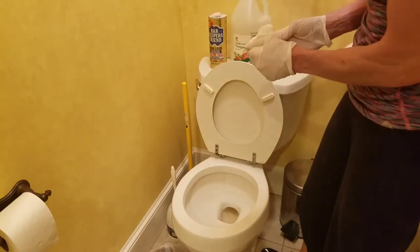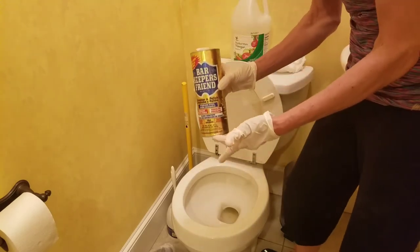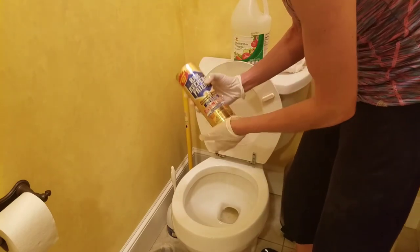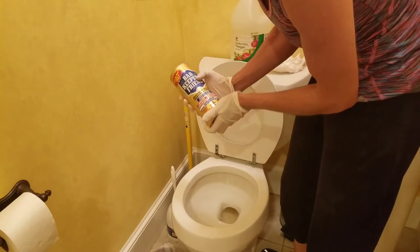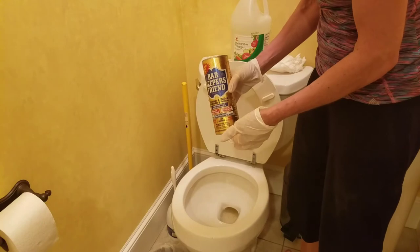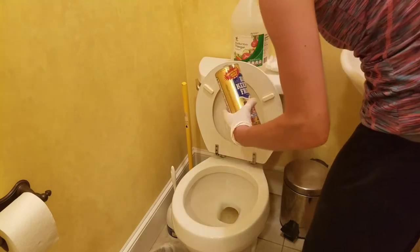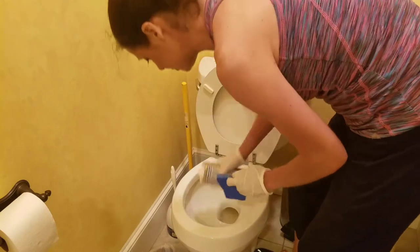What I like to use to remove all the staining is Barkeeper's Friend. You can find it at Target, the grocery store, Walmart, or a hardware store. It's safe for septic, which is important for those of you not on city sewer. It's a good product and not very expensive — usually on the bottom shelf. I just give it a little shake into the toilet.